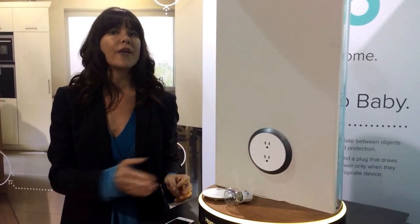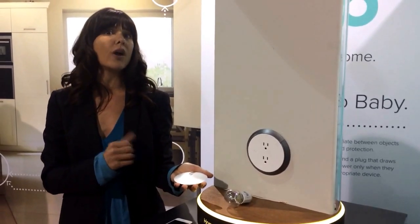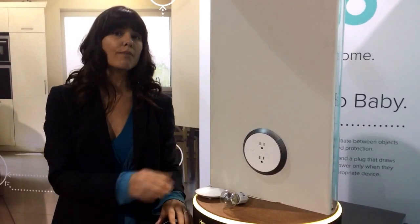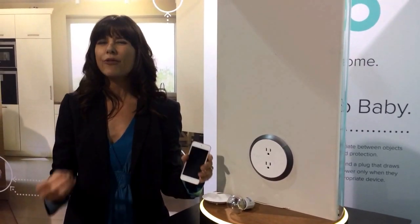If one Brio Smart outlet fails or is damaged, the next smart outlet within the closest proximity will still be able to pick up sensing and provide you with an audible alert, but also a mobile alert to your smartphone, computer, or smart tablet if an event occurs.